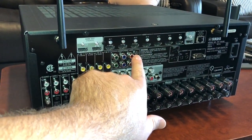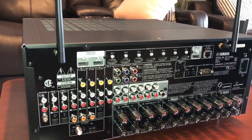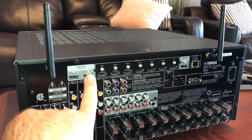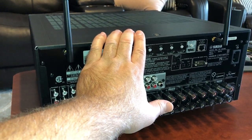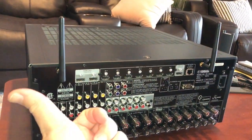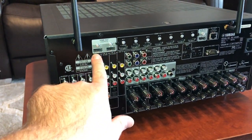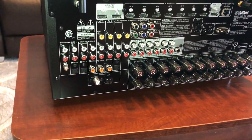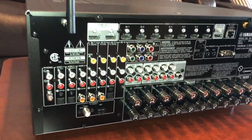Trigger out, remote out, seven different HDMI inputs — 2.2 for all of them. Two HDMI outputs: one with audio return channel for home theater, and a separate one for zone 3. This unit adds three zones as opposed to two on the other one. So if you're using this in a multi-room configuration — home theater plus lanai plus a kids' room — you can run a separate TV out or just audio to any of those zones right here.